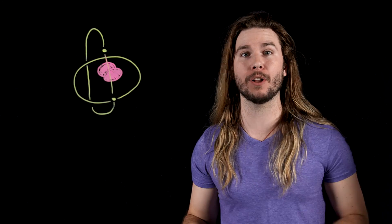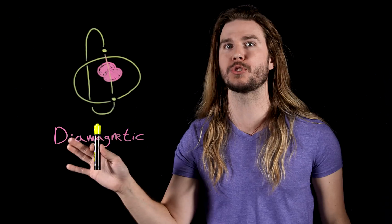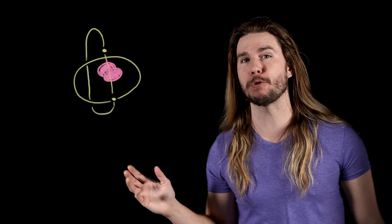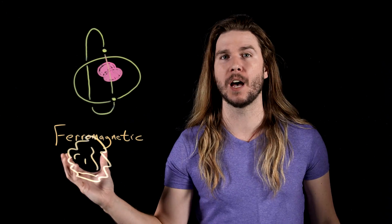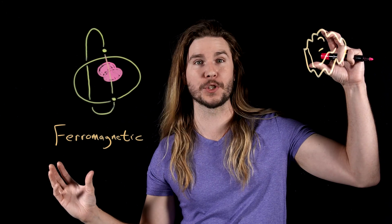For example, this marker is what we call diamagnetic. In the presence of a magnetic field, its tiny particles create a magnetic field that opposes the field it's inside — we consider these materials to be non-magnetic. On the other hand, if you take a ferromagnetic material like this piece of iron, in the presence of a magnetic field, all of its tiny magnets align to create the kind of magnet you're used to. What Magneto can do is based on the link between electricity and magnetism and their interaction with materials — impressive and even kind of science-y. But now that we know the basis for his superpowers, we can give him even more.